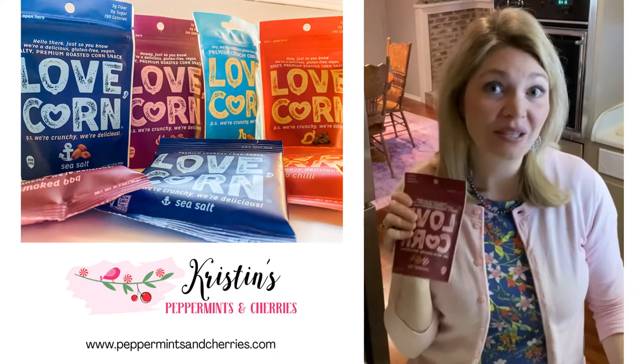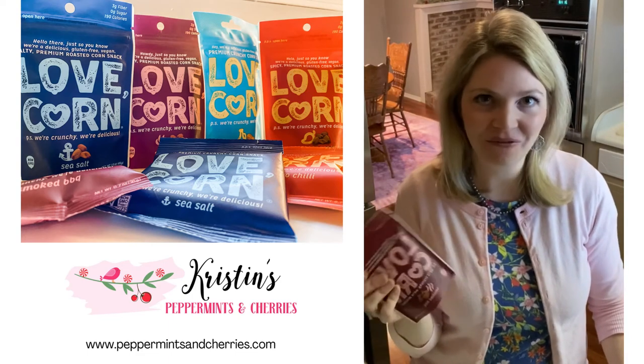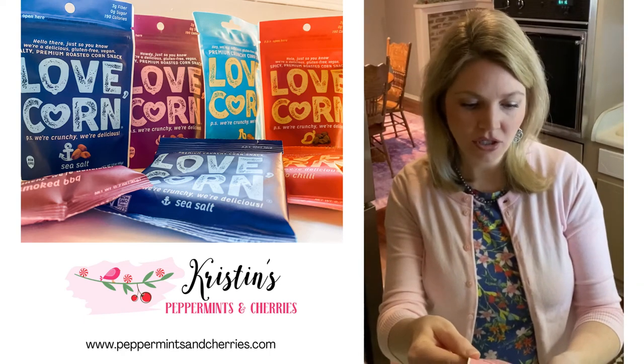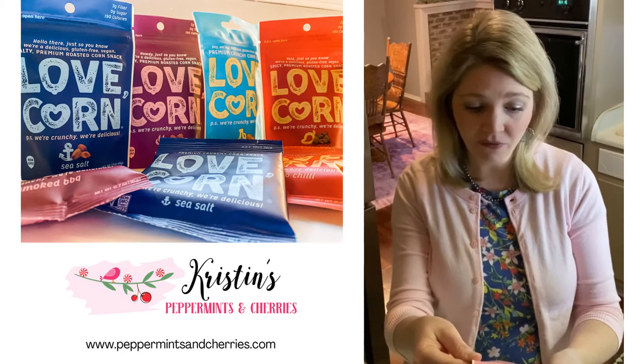Our very favorite is the smoked barbecue. We love this flavor just to eat as a handful, and they are so good. The ingredients are really basic: non-GMO corn, paprika, onion, garlic, sea salt, sunflower oil.